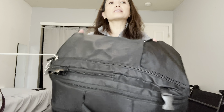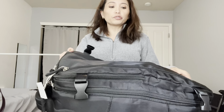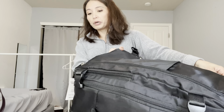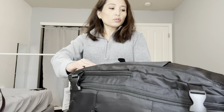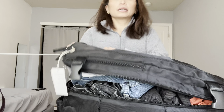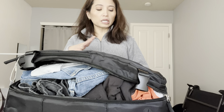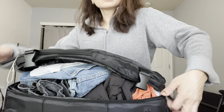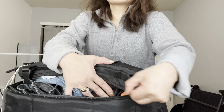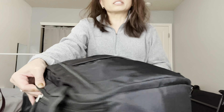Now let me show you the main compartment. I have a ton of stuff in here and it's not even expanded, yet there's still a ton of room. The way it opens up is like this — if you don't want to open the whole thing and have everything fall out, you want to have your zippers only halfway on each side so that only the top opens up.